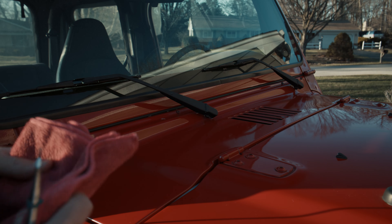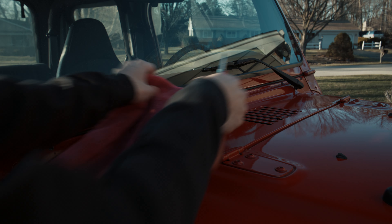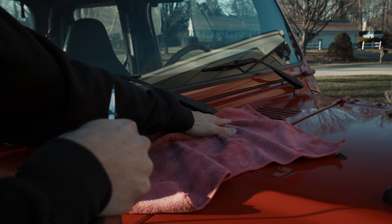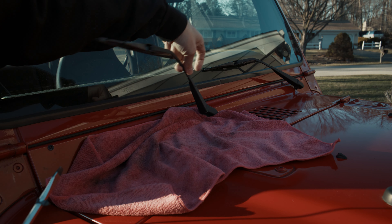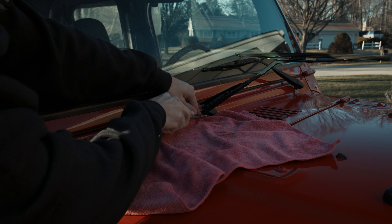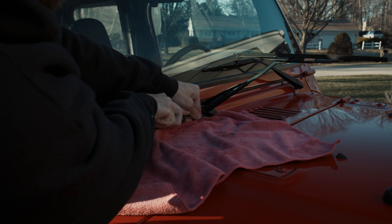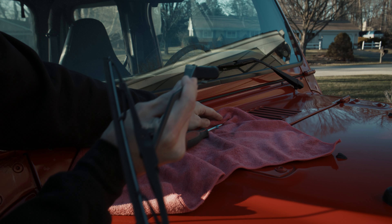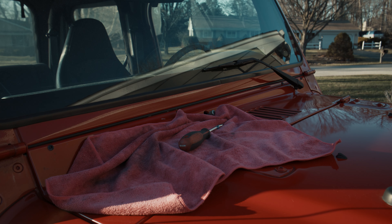First we're going to take our wiper blades off. Get a towel and lay it underneath right here. You're going to lift up on the wiper blade and there's a little clip here — take a flathead screwdriver and just push down on it. Once you hear it click, you can just lift this guy straight off and you're good to go there. We're going to do it on the other side as well.